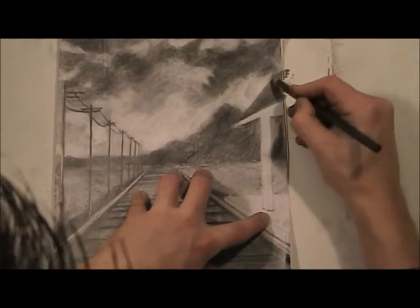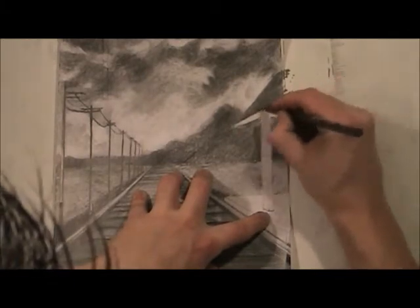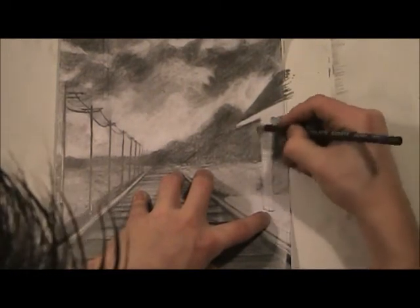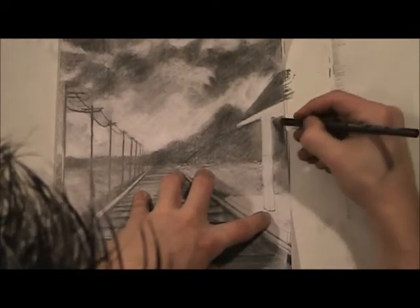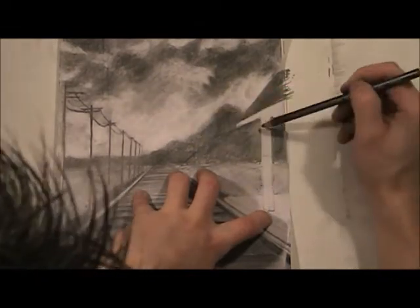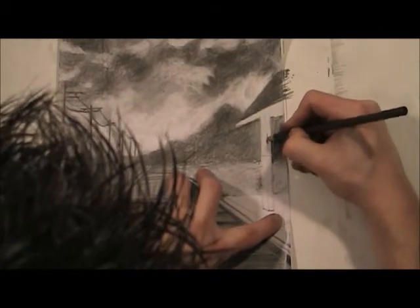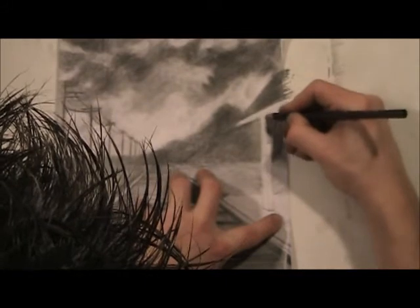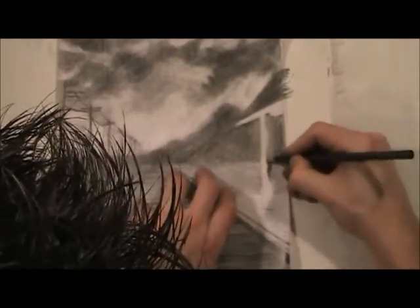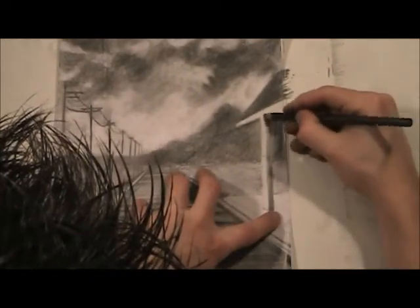Shade it — more accurate term — with pencil, and see how that kind of sticks out already. Now you can kind of shape it. The light source is coming from this direction, so this here is going to be a little bit lighter. This is going to be darker because that is the side that no light gets to, so we're going to do a very dark value on this side of the pole.